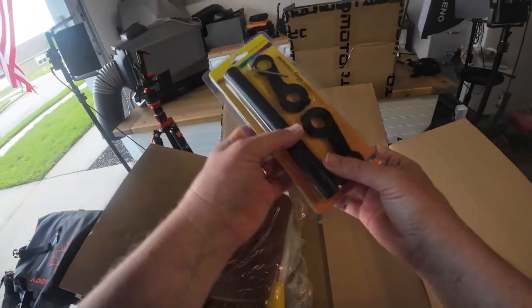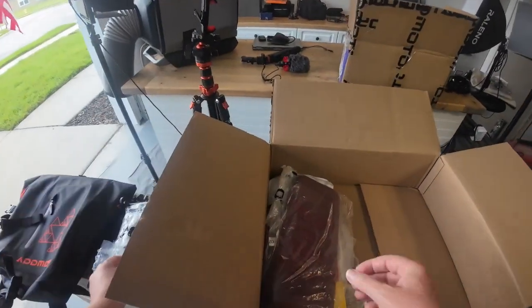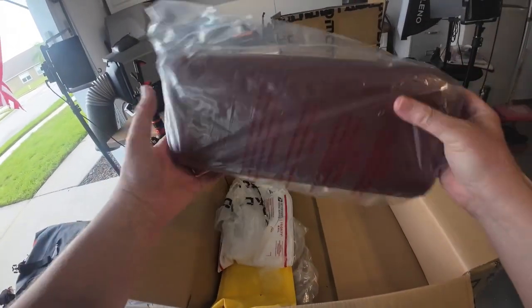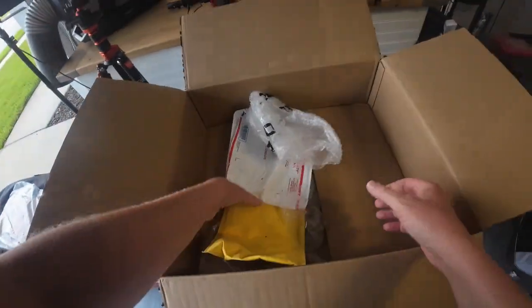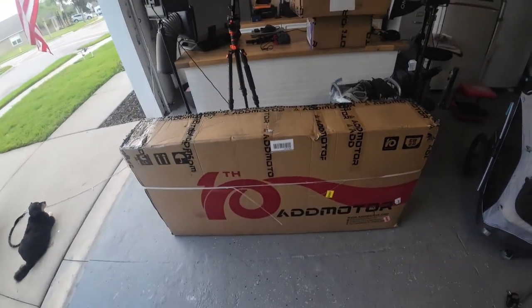We have a handlebar extension right here, which is great for accessories like cell phone holders. I appreciate that. We also have a seat cushion for that extra passenger, because this bike does have that capability. That's great. So let's tear into this M81.